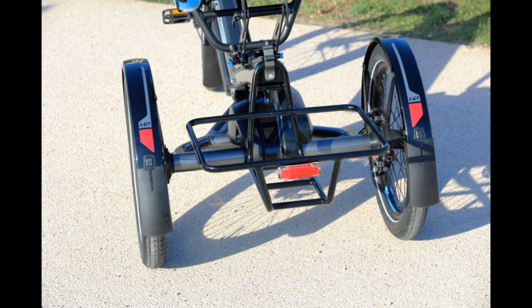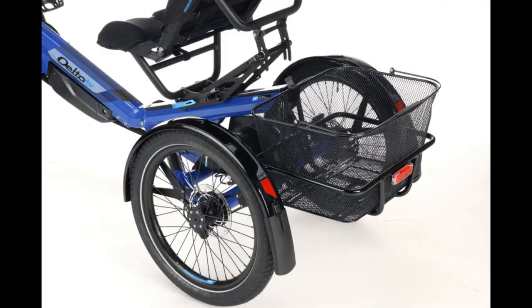The rear carrier comes with a basket and can take up to 25 kilograms — about 55 pounds. If you take out the basket, you can even carry boxes for water or beer. We also saw the high seat. The seats are available in two heights and two widths, so you can choose what you feel most comfortable with on the Delta TX.